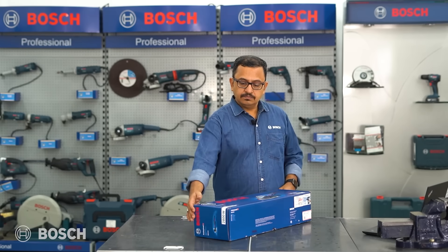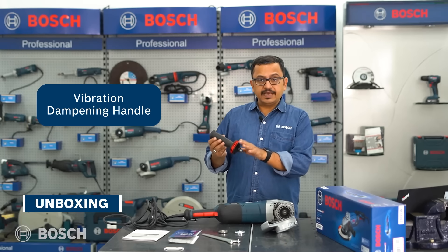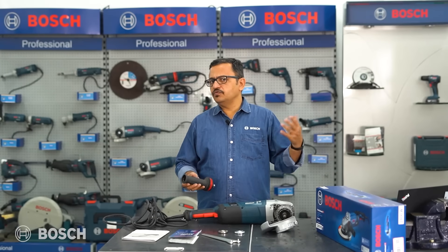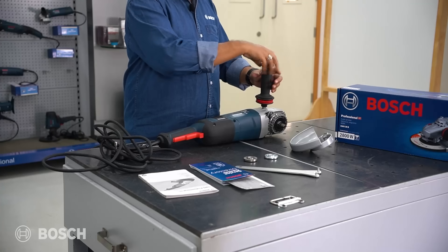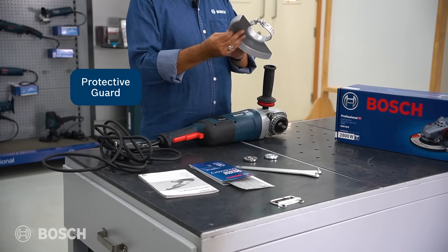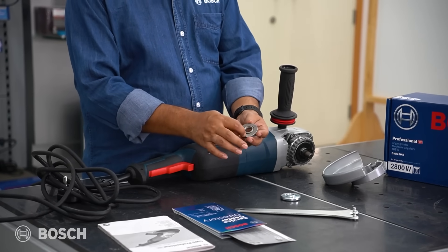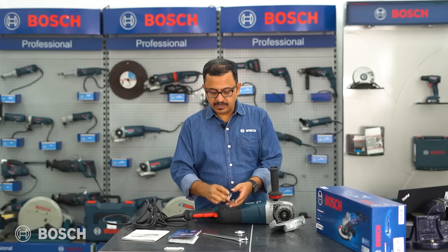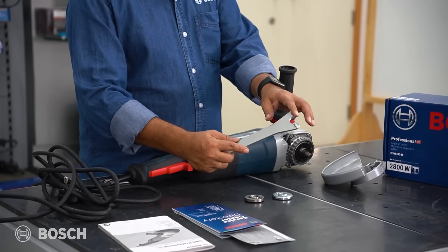Inside the box you get the tool itself, plus a vibration dampening handle that can be fitted on either side or on top — depending on whether the user is right-handed, left-handed, or doing a back gouging application. There is also a protective guard for user and workplace safety, and a grooved clamping flange — the grooves help grip the grinding wheel for a better and safer fitment.